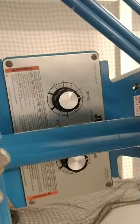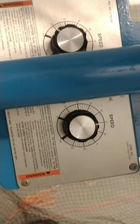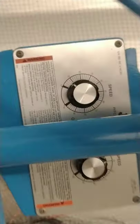For little kids, you probably want to start around 10 on the top dial. And then the bottom dial would be set at 10 plus 35, which is 45. That's where you start.